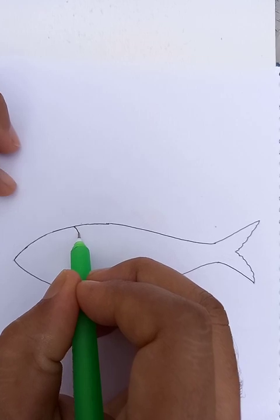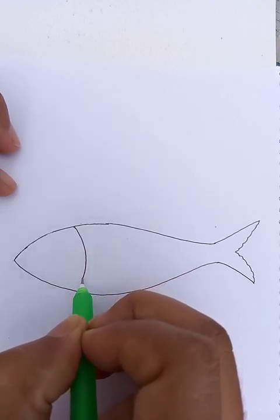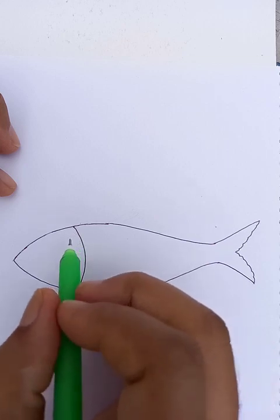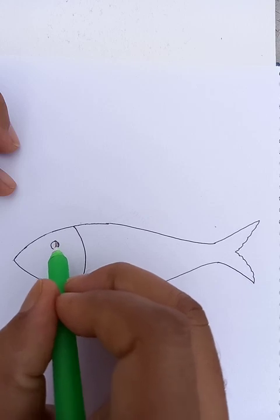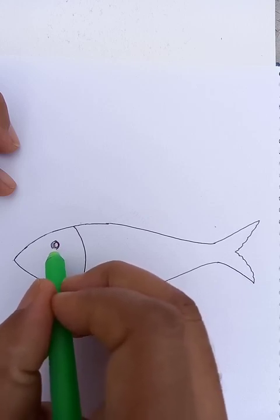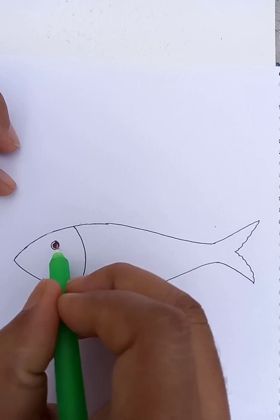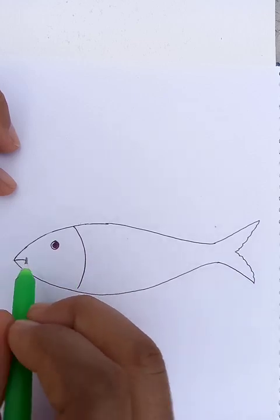There's a clear differentiation with the fish's head and the body, so we draw the head here. Let's put the eyes here. We can make the eyeball darker. There's a mouth in the front.